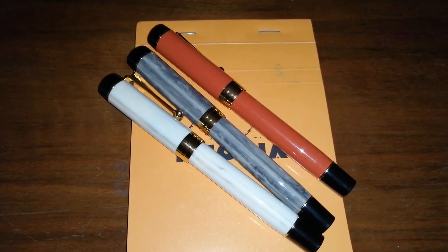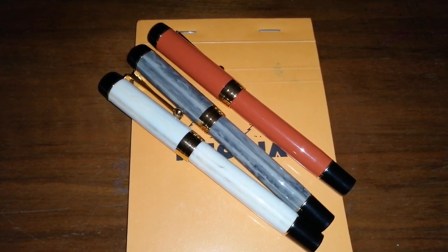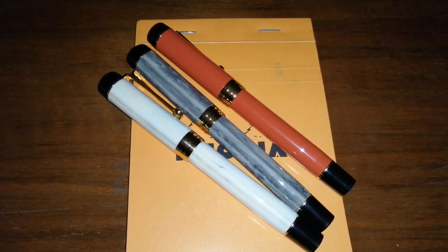Hello, Rob from Fountain Pen Journey with the review of the Jinhao Duo Fold Centennial. I bought all three colour options of this pen that were available at the time, just before Christmas 2019. They arrived fairly quickly from China. The pens cost about £6.99 each, including post and packing from China, so I thought this was pretty good value.